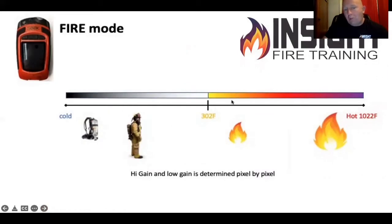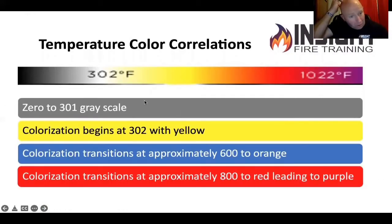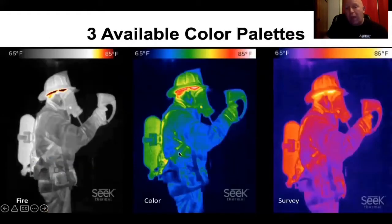Cold is black, gray, white. You'll start to see color at 302 degrees. On the upper end, if you see purple, you're probably melting your nozzle or your face piece. We have these laminated in our tick guide as well. This can help you remember what you see and the associated temperatures. But if you see orange or red, you're in a very, very bad place. I can accept yellow and then fix it, but when we start getting orange and red, we're in really bad times.